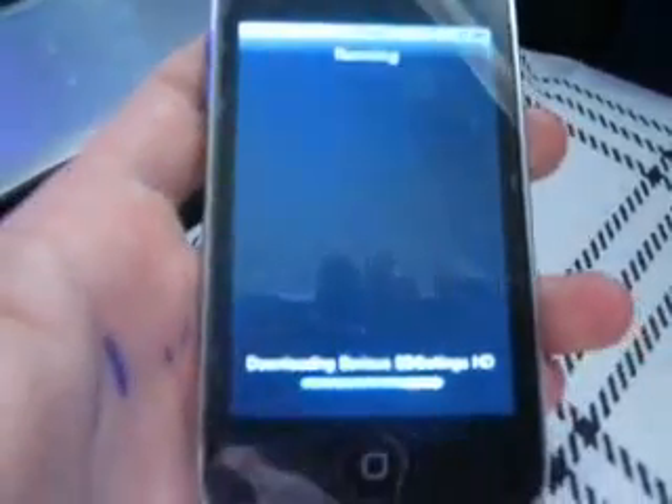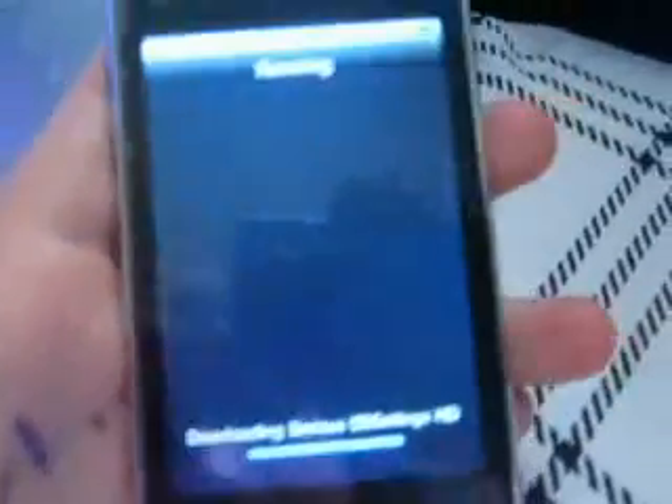By the way, this is on a 4.2.1 version iPod Touch, and it's my second generation. You would get all these codes and stuff on the side. It's almost done. Once it's done, it should say complete, and it might say restore system, or system dock, or reboot device.